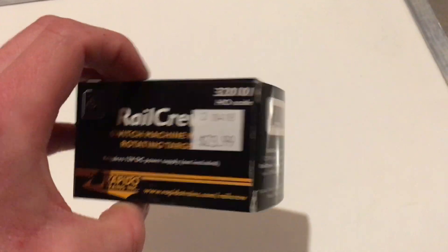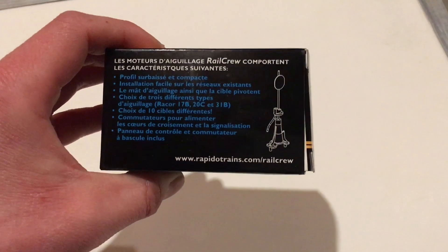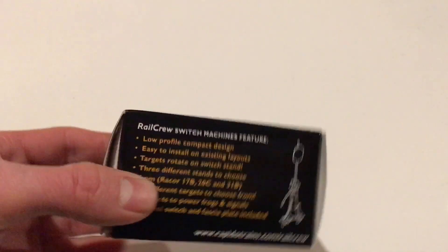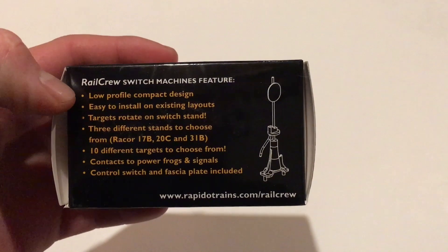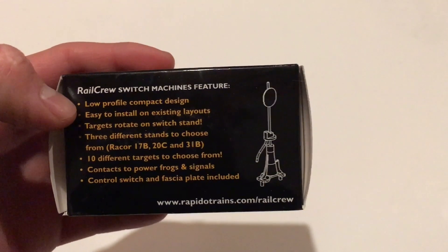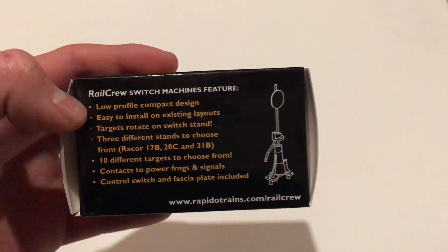$24 — we don't have pennies anymore — so $24 Canadian dollars, which to me is an okay price. I don't know how that compares to the competition, but I assume that's decent. As you can see on the back, it's got a low-profile compact design. I think these are more compact than the competition — tortoises have to be mounted under the layout, but these go right in the table.